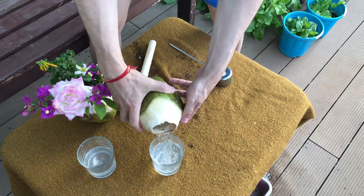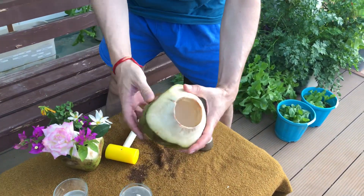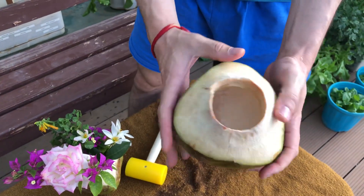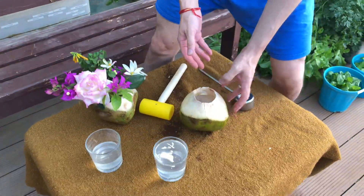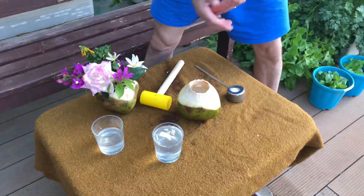You can easily pour all the juice out and put a spoon in there to get the pulp out. It can then be used as a cup for a piña colada, Mai Tai, or even as a vase like my wife has done. That's it — finito!